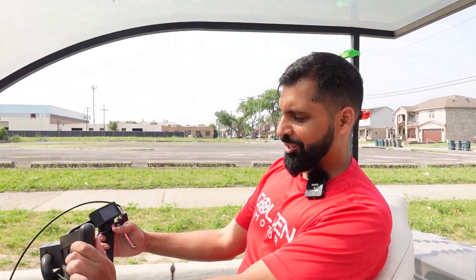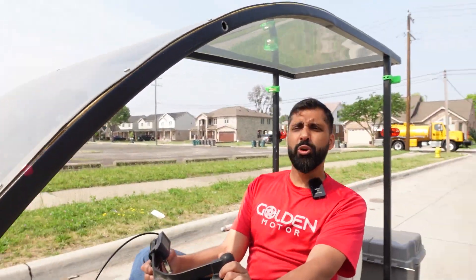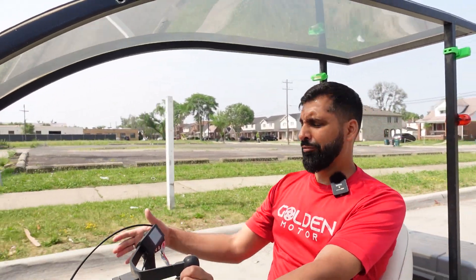Hey, what's up everybody — Abas here from Golden Motor. So this was a regular quadracycle, roads bikes, now it's owned by Parbikes, but they make like four-wheel bikes.